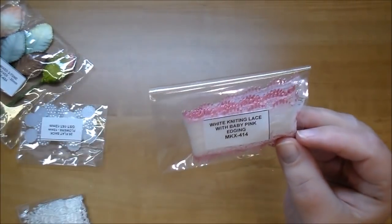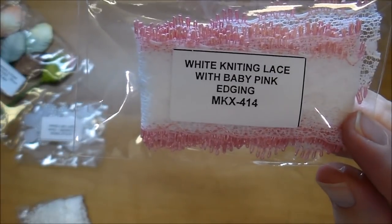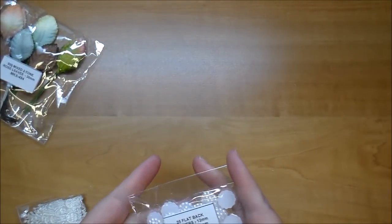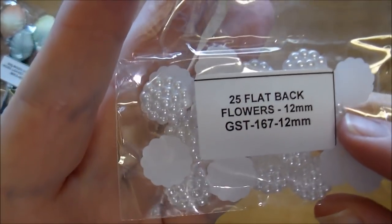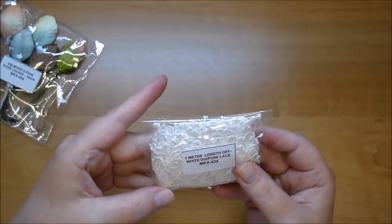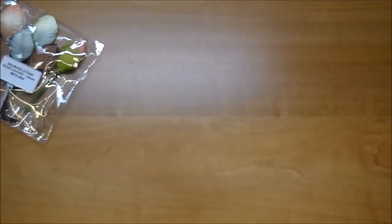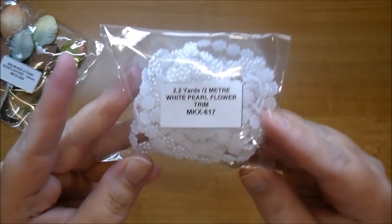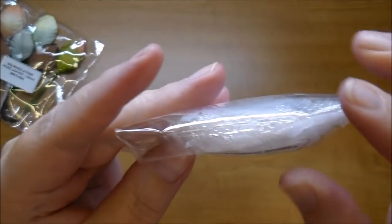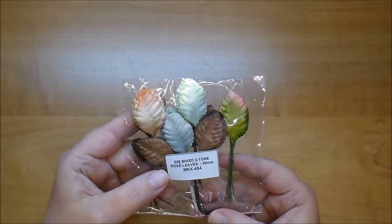This is really pretty in person — white knitting lace with baby pink edging, MKX 414, so delicate. I ordered flat back flowers GST 167 in 12 millimeter — those will make beautiful centers and they have them in larger sizes too. Here is more white Guipure lace MKX 424, which is actually off-white. This is the flower pearl trim MKX 617 — really dainty and pretty. I also ordered mixed two-tone rose leaves in 30 millimeter, MKX 454.